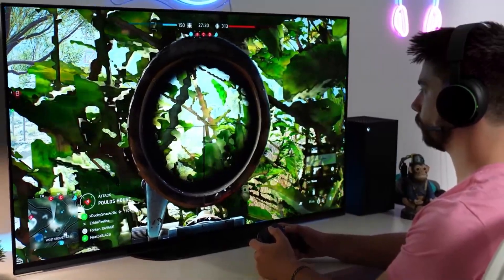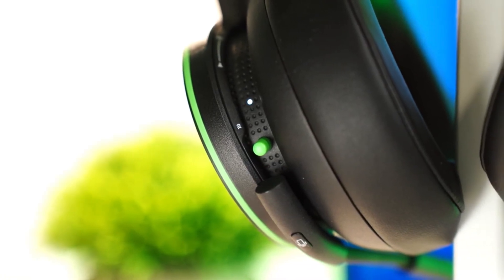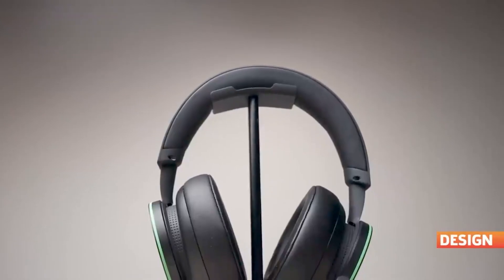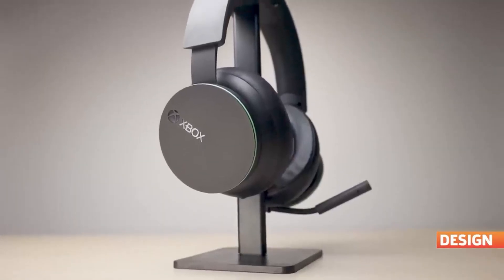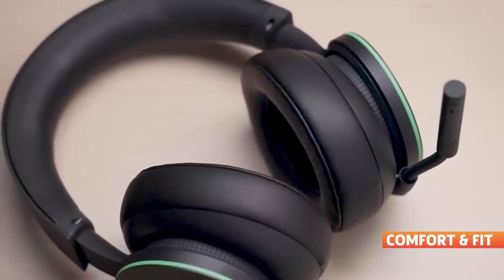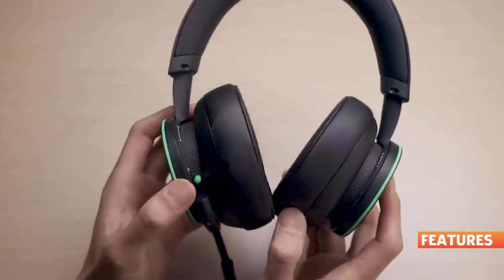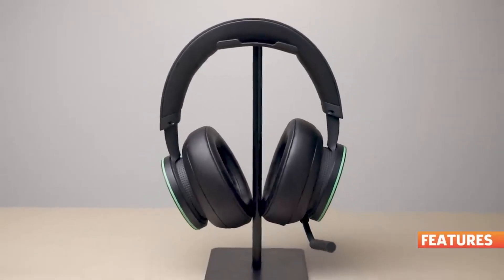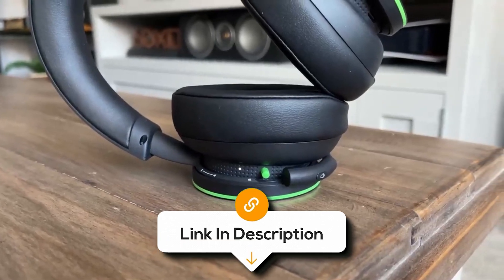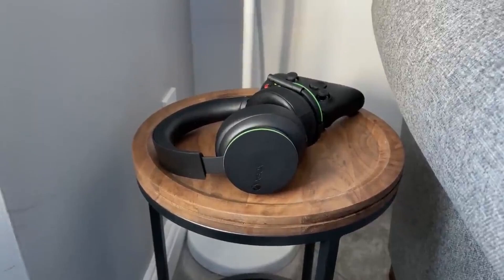Stay connected with your fellow gamers using the flexible, noise-cancelling microphone. Crystal-clear communication ensures seamless teamwork and strategizing. When it's time to focus on solo adventures, simply tuck the microphone away. The Xbox wireless headset is designed to seamlessly integrate with your Xbox console, providing a hassle-free setup. It's also compatible with Bluetooth for use with mobile devices. However, the headset's default sound is bass-heavy and can be overwhelming, which might affect your audio experience. Overall, the Xbox wireless headset is perfect for Xbox consoles, offering a comfortable fit and a long-lasting battery.